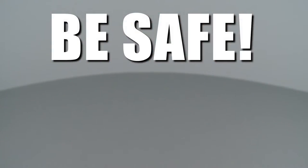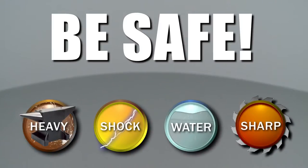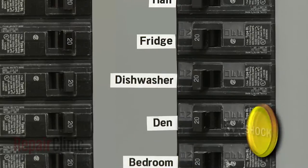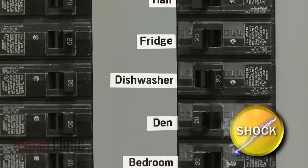Repair Clinic encourages you to perform this procedure safely. In this video, we will show one or more of these icons to alert you when to use caution. Before you replace the main control board in your dishwasher, be sure to turn off the power to the appliance.